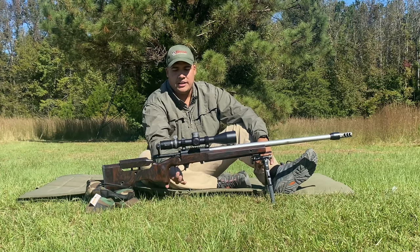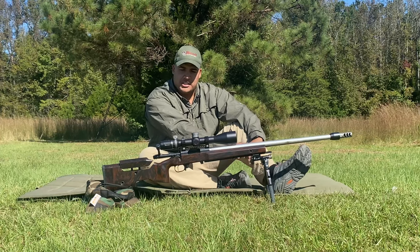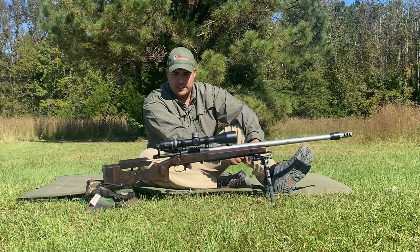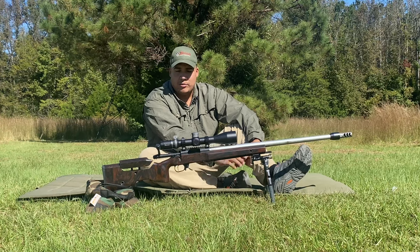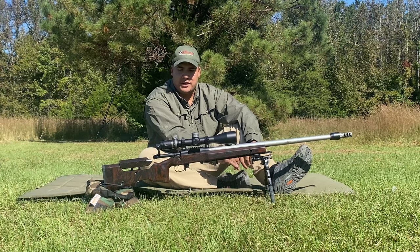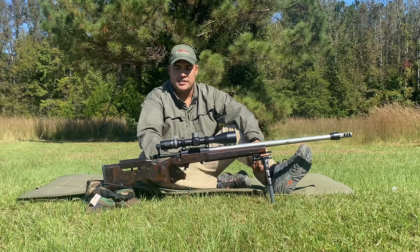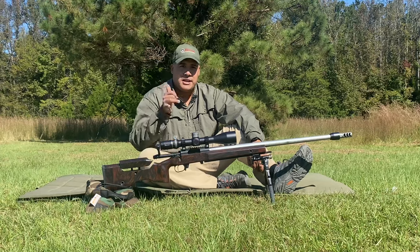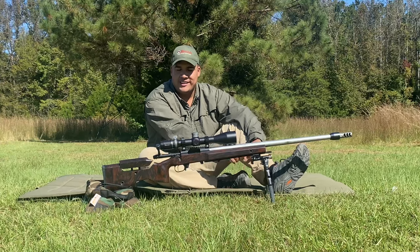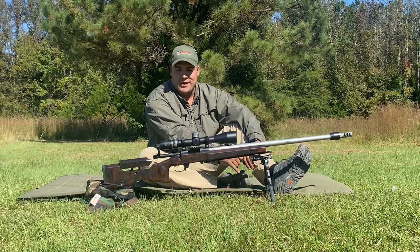Making my way down to the trigger, I've got a Trigger Tech Diamond with the flat shoe. I've been shooting Trigger Tech for a couple of years now — they all feel great. Lately I've gone more to the straight shoe. Curved shoes feel kind of foreign now. I just love the feel and the forgiveness of the straight shoe. When you're moving and in a hurry, wherever your finger falls it can be more forgiving. It's not an argument against good fundamentals, but sometimes it can help.